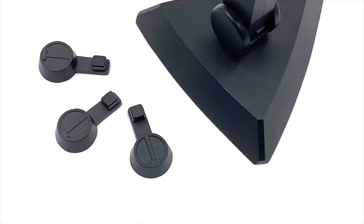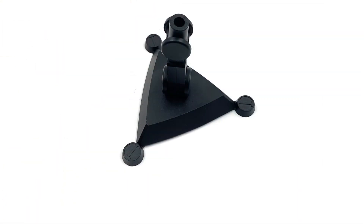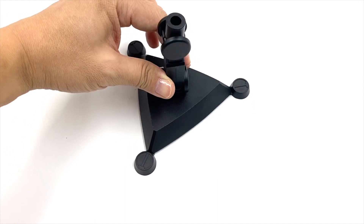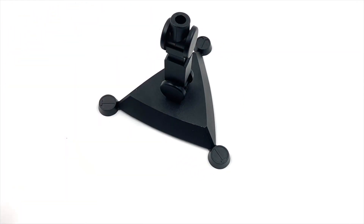The stand also comes with three added parts to improve the aesthetic. That's how the stand will look with those three added parts. If you like them like that, you can leave them on, else you can do without them.